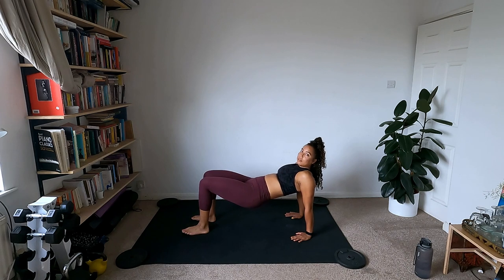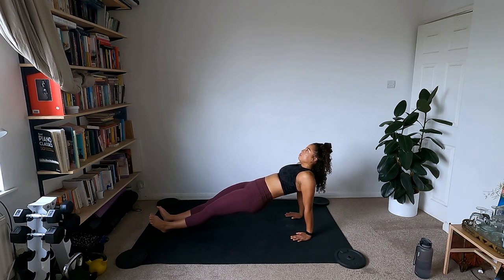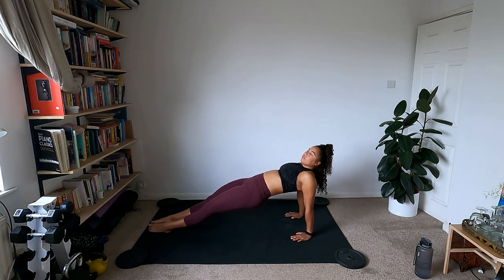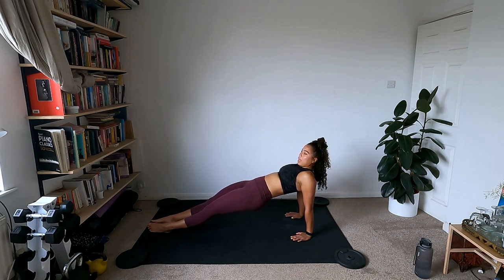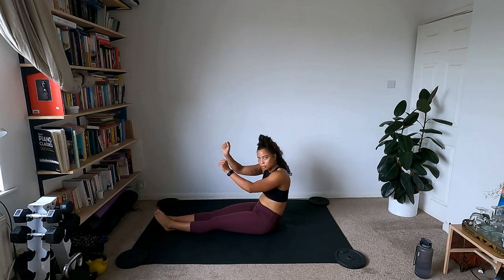This is our last circuit, guys — push yourself, we can do it. Just focus on inhaling and exhaling. You can even plant the feet on the floor. Five more seconds — you can do it. Inhales, exhales. And roll through, coming down. Good — come off the wrists and give them a little rotation.